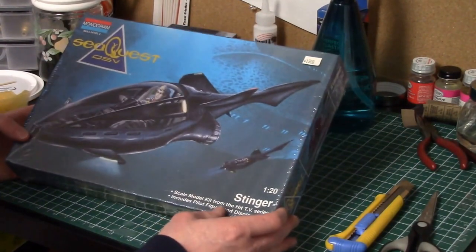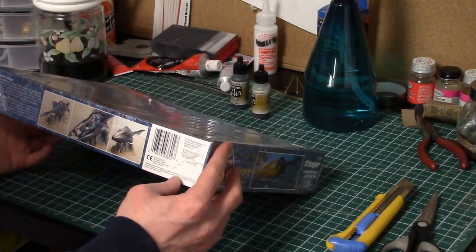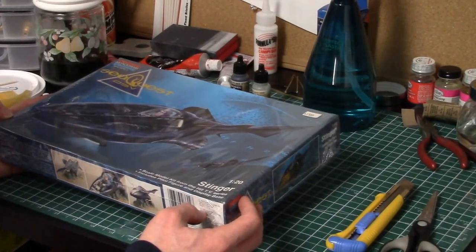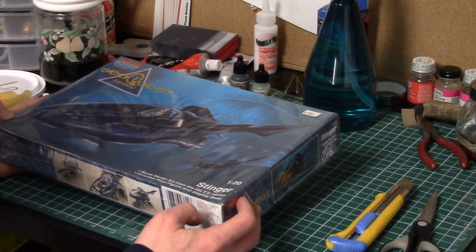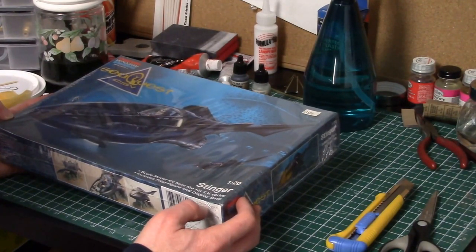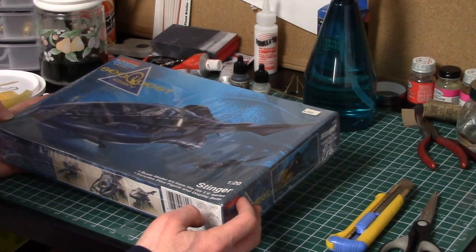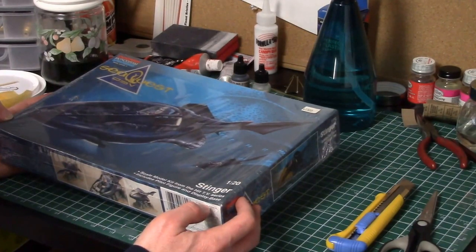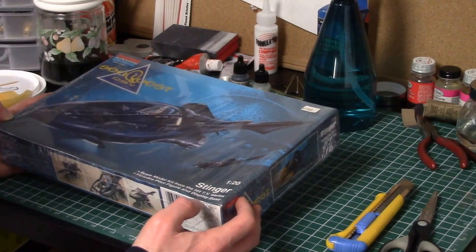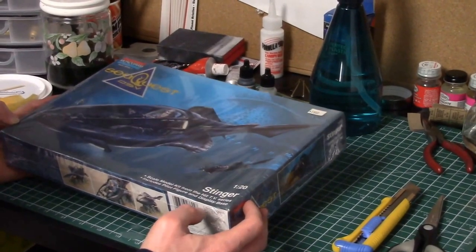As I said, this is released by Monogram — 1994, so this model is over 20 years old. I'm expecting it's going to be a lot of work getting it to fit together and look good. Models today are much nicer to put together. These models from the 80s and 90s always seem to have fit issues, so I'm expecting this one will have some fit problems and probably need a lot of work.